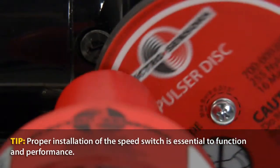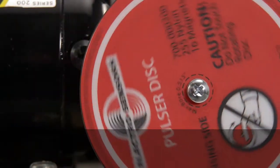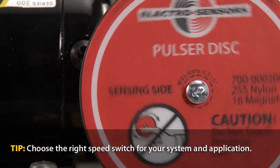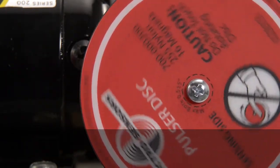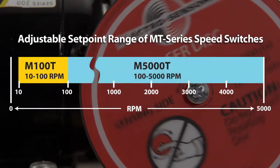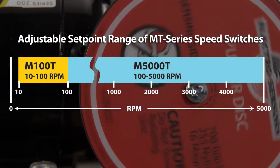MT series speed switches from Electrosensors monitor for variations in shaft speeds that can indicate potential system failures. The M100T under-speed switch is adjustable for rotating shaft speeds between 10 to 100 RPM. The M5000T switch is for higher shaft speed applications between 100 and 5000 RPM.